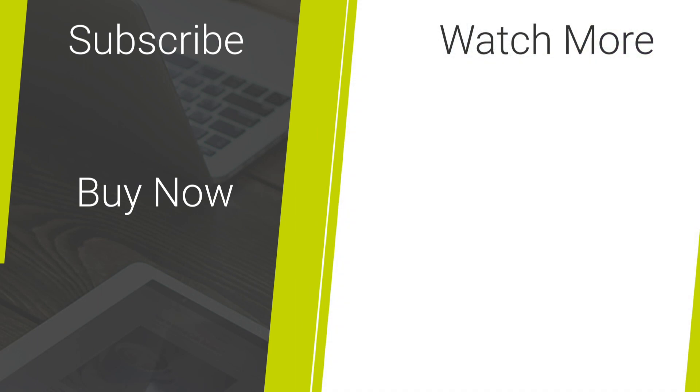That concludes our lineup for today. I hope this has been of some help when choosing the best wallet case for you. To purchase any of the cases featured today, check out the links in the description and comments below. For more content regarding mobile accessories and tech reviews, please hit the subscribe button. Thank you for watching and enjoy the rest of your day.